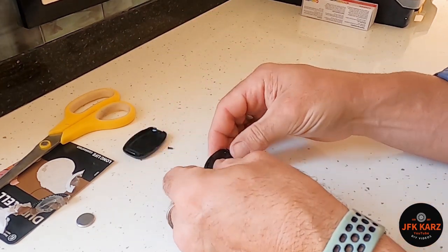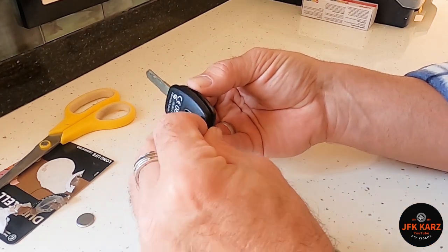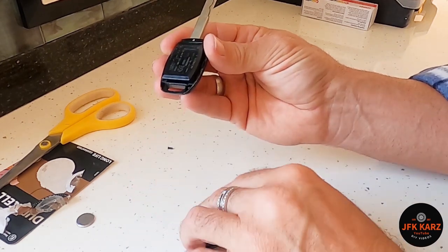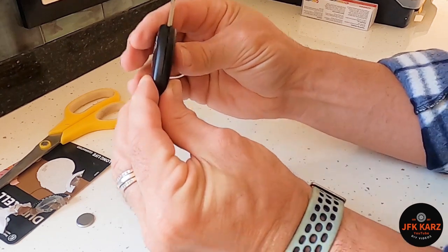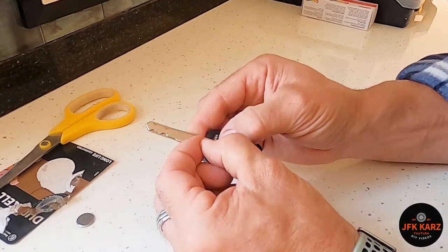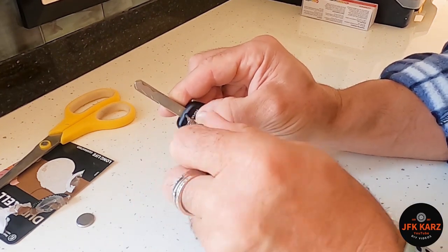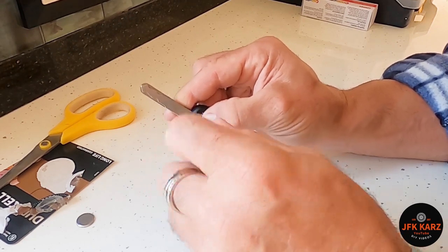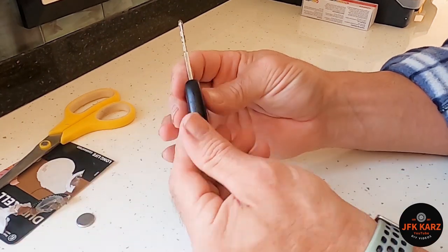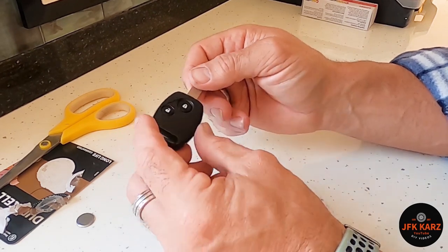So it was a battery replacement — nice easy fix. Back end in first — it's a little bit fiddly, especially when you're half blind like me. Squeeze it together and then put your little screw back in, nice and tight but not too tight. And there we go — one working key. Thanks for watching, please subscribe, like the channel, share — many thanks.